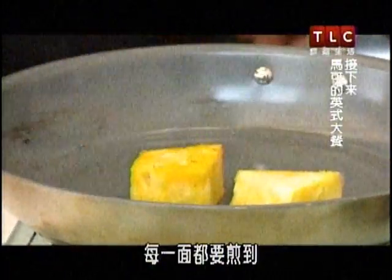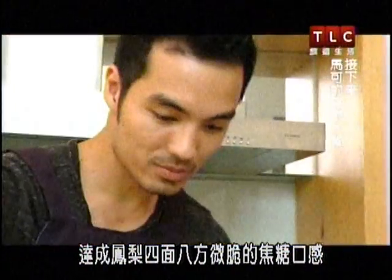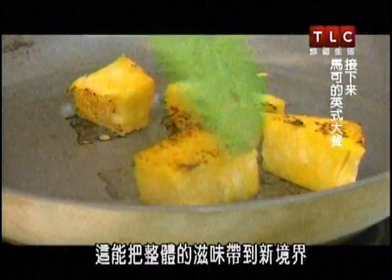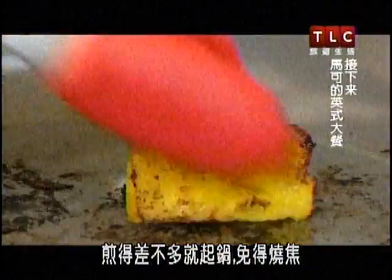Take your pineapple and put it on the hot pan. You'll be searing every side of each piece to get that slightly crisp caramelization texture all over the pineapple, which really adds a new level to the overall taste. Then remove the pieces from the pan so they don't burn.